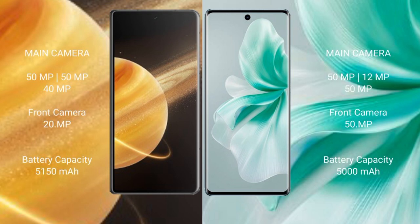The Honor Magic V3 features a triple rear camera setup with 50MP, 50MP, and 40MP sensors, and a 20MP front camera. The Vivo S18 features a triple rear camera setup with 50MP, 8MP, and 8MP sensors, and a 50MP front camera.